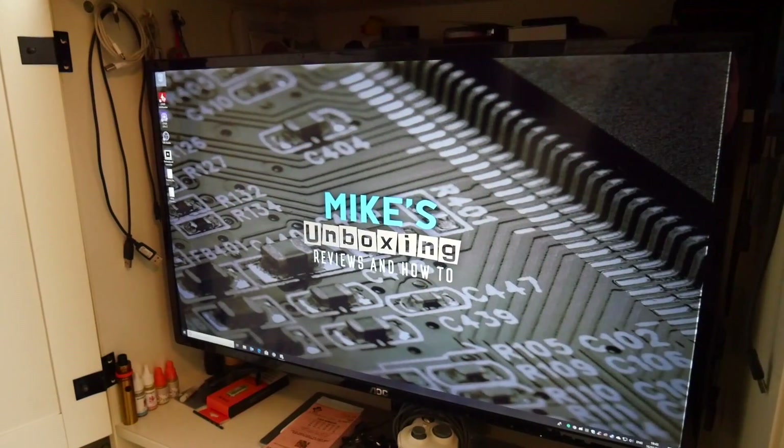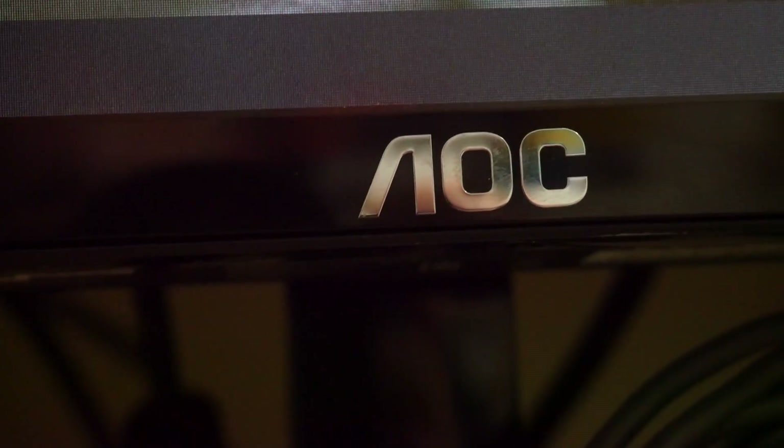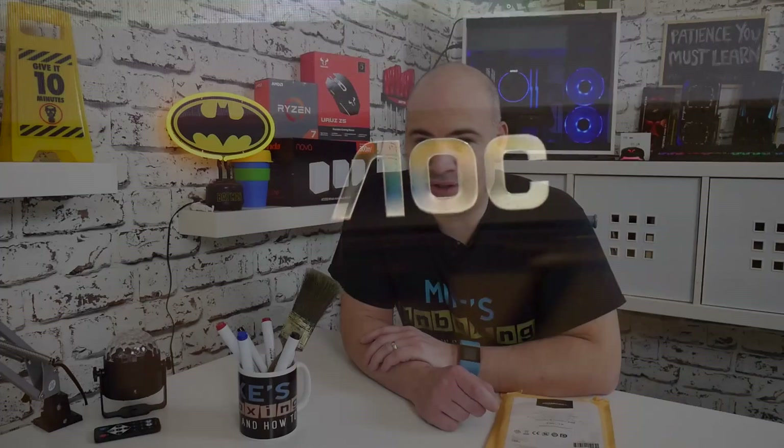Obviously, you're going to need a FreeSync-enabled monitor. For this particular video, I'm going to be using the AOC-3279VWF, which is a FreeSync-enabled monitor. Again, your mileage may vary differently from mine, depending on the monitor, drivers, etc. So let's go straight over to the PC now, and I will show you how to enable it in the software.